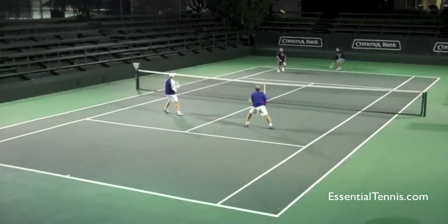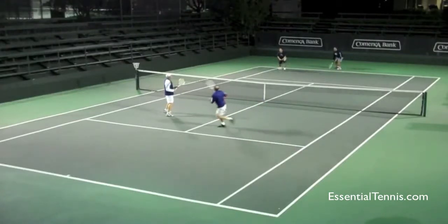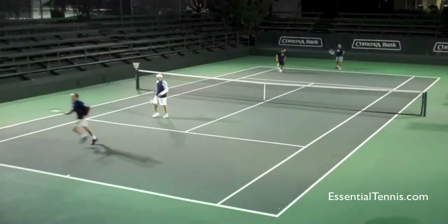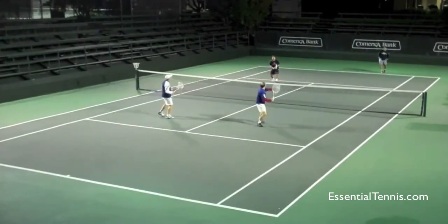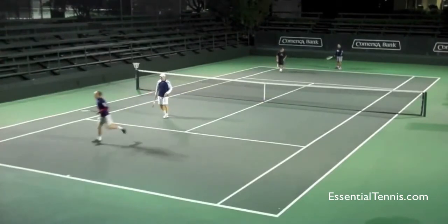The server tries to lob again. The server's partner is still backing up, which puts the two net players in a very good position. And the lob ends up being out. So this was all set up by that well-controlled return of serve and the aggressive position that the returner put himself in — that just puts the server and the server's partner back in a very defensive position. The server now has to hit a really nice lob or a really nice passing shot to win the point, and that puts a lot of pressure on them.